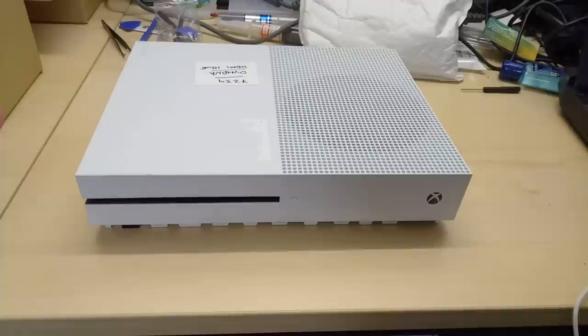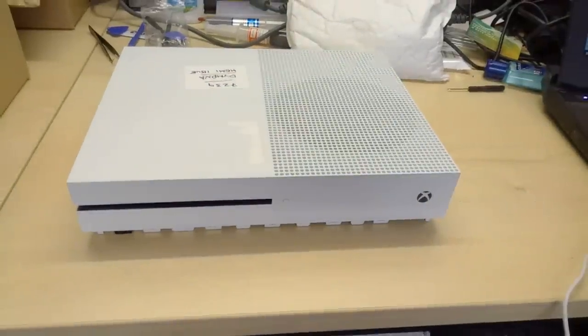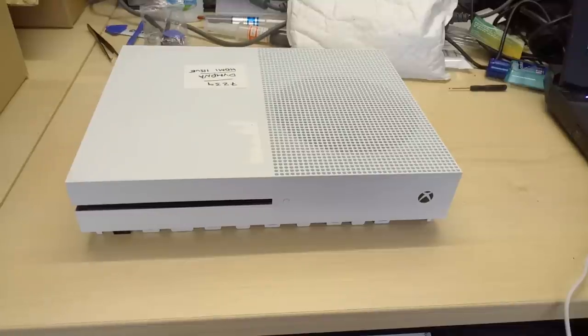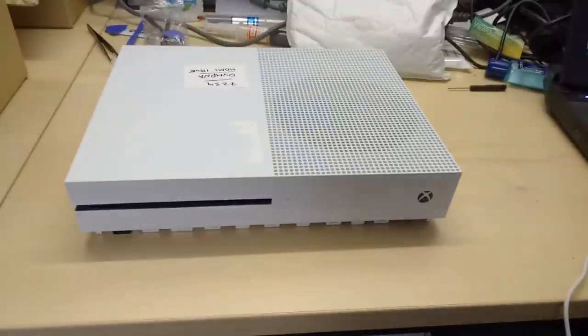This was sent up by another repair shop, and the option put to them was that we can either swap it or not do anything with it. The option was taken to swap it, so that's what we're going to do today.